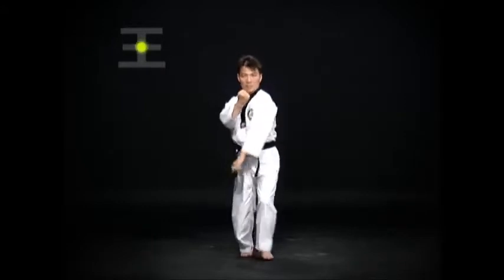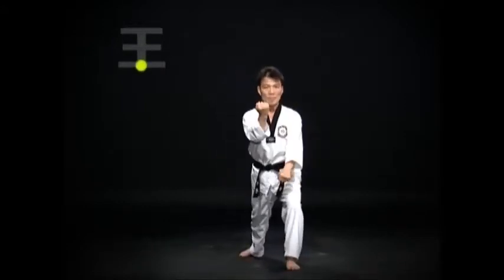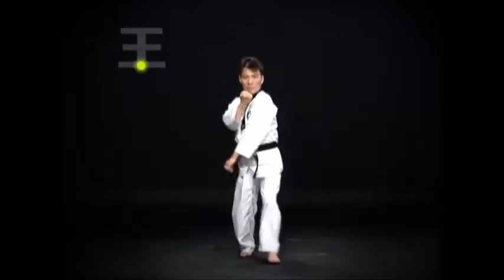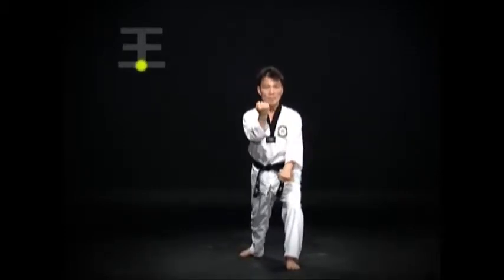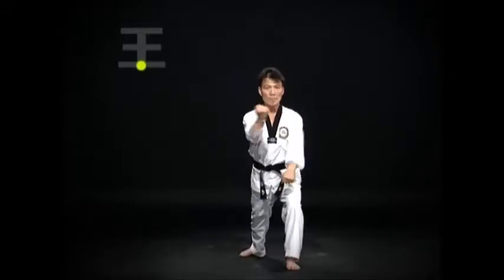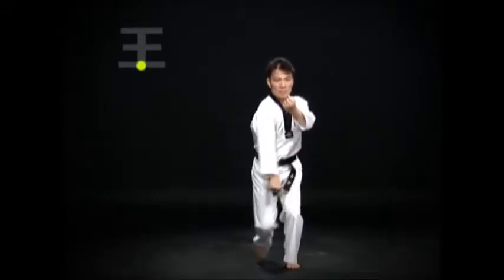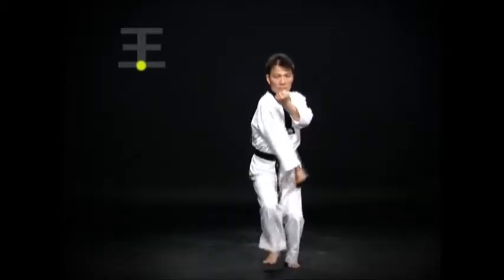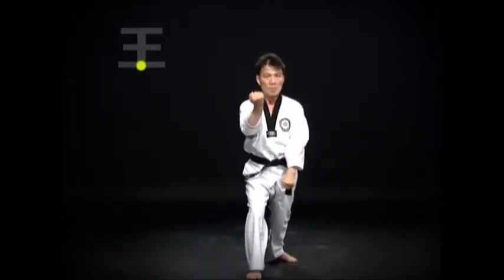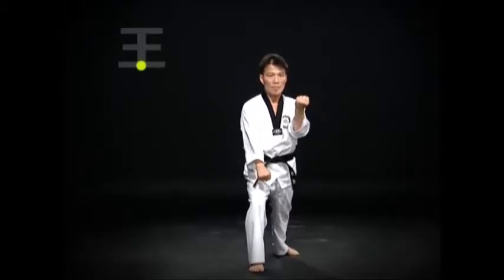Step forward with the left foot and repeat wen apkubi kawimaki — first a bande kawimaki followed by a baru kawimaki. Step forward with the right foot and repeat oren apkubi kawimaki. When executing kawimaki, arimaki and momtong bakat maki should be done simultaneously, and the anpal mok maki should not go past the shoulder.